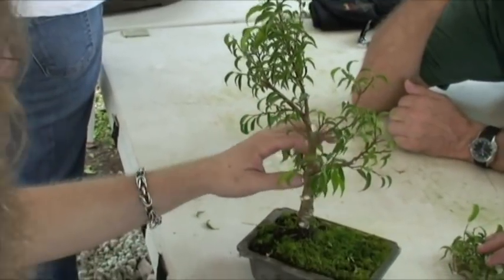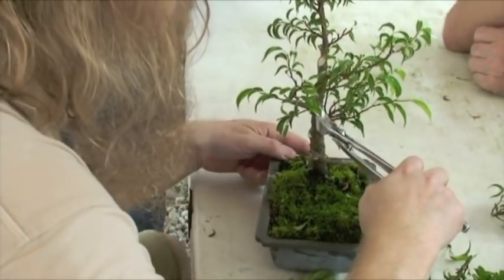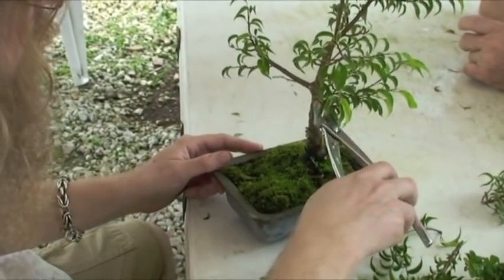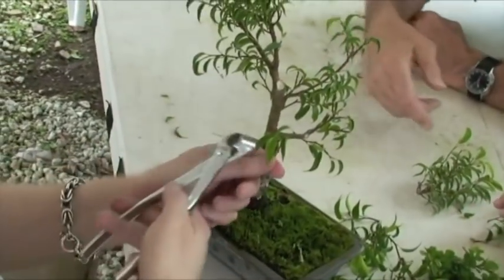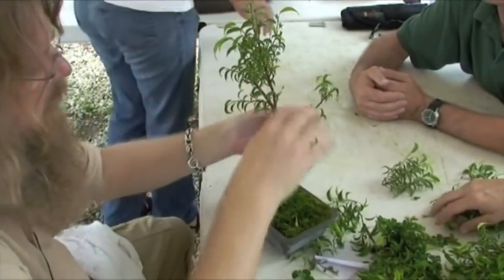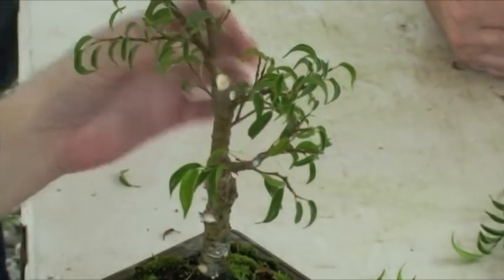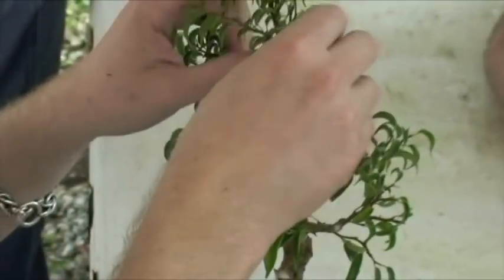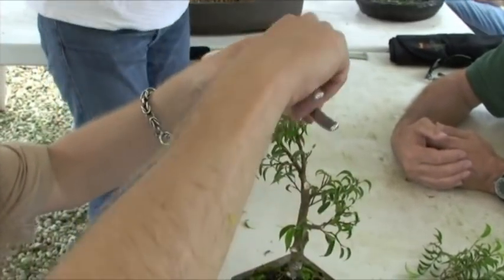That's a good bad branch. Get rid of any suckers growing in the crotch of a branch you're going to keep — that's too close to the trunk. We need a back branch — that one's very important. This is the front, this is the back. This one might actually be a better back branch, but we'll keep them both for right now. These could actually be wired down.